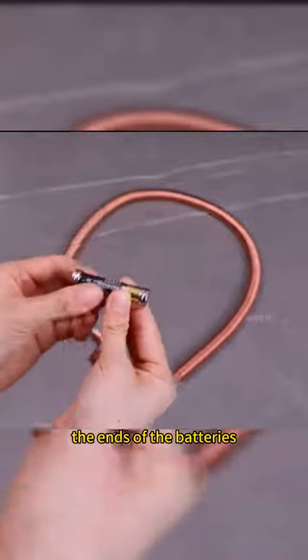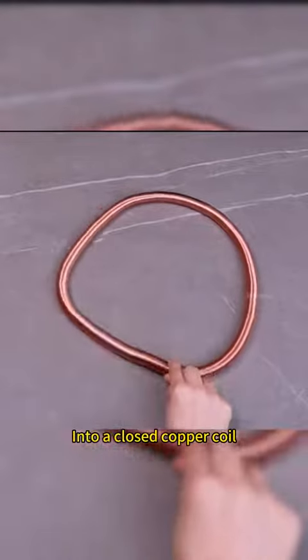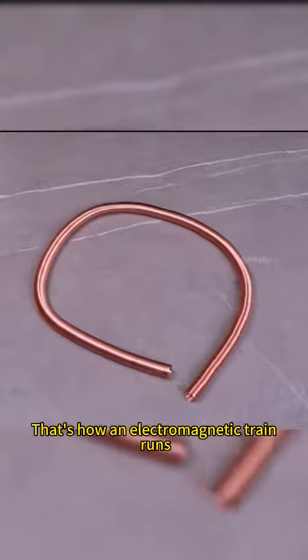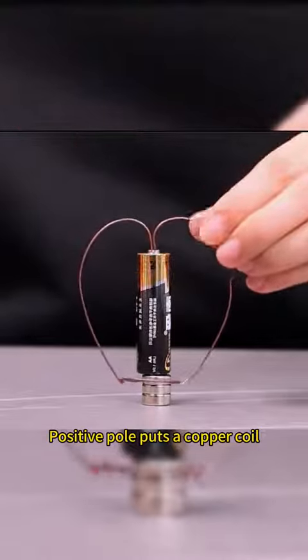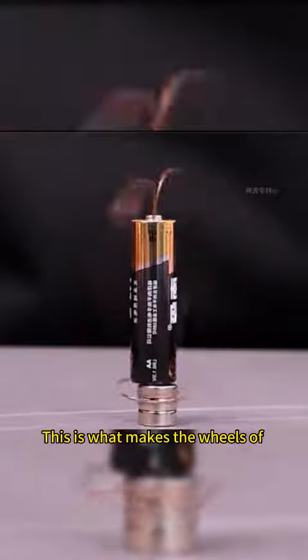Magnets are attached to the ends of the batteries and placed into a closed copper coil — the battery runs, and that's how an electromagnetic train runs. When the negative side of the battery is attached to a magnet and the positive pole has a copper coil, this is what makes the wheels of an electric car spin.